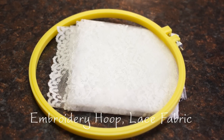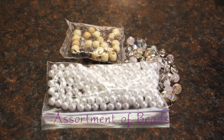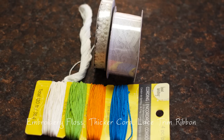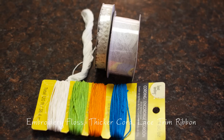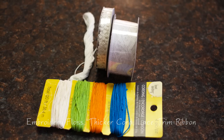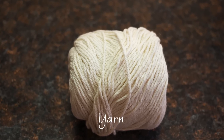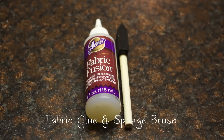You'll need an embroidery hoop, lace fabric, an assortment of different beads, embroidery floss, some thicker cord, some lace trim ribbon, feathers, yarn, and fabric glue and a sponge brush.